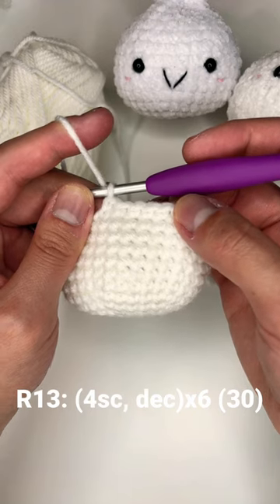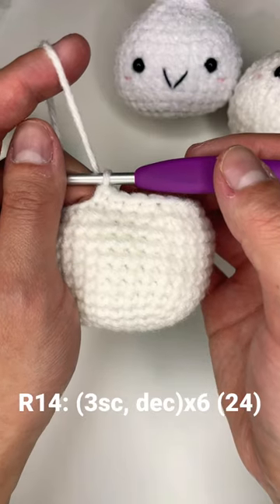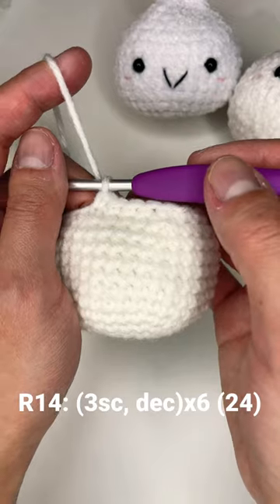Round thirteen: four single crochet and a decrease all the way around. Round fourteen: three single crochet and a decrease all the way around.